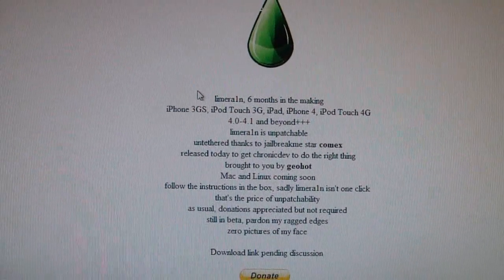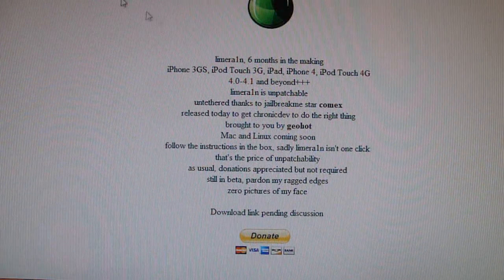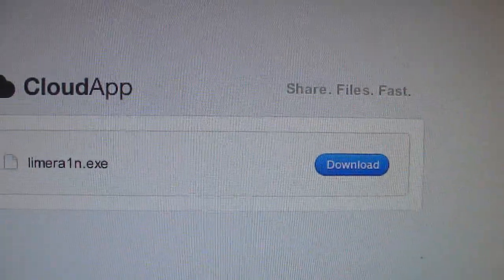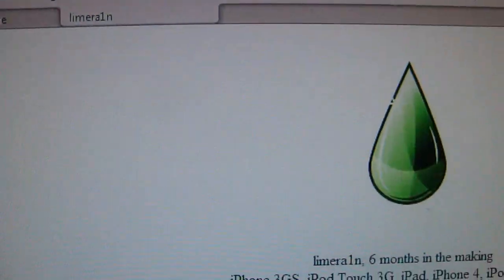There'll be a link in the sidebar below where you can download it. Once you have that downloaded, it'll bring you to this page right here. What you want to do is click download right here, click download, and then save it to your desktop like I have it right here.